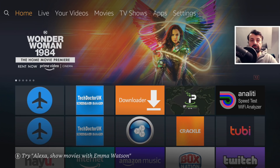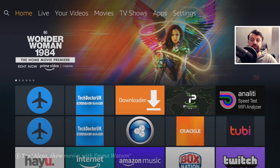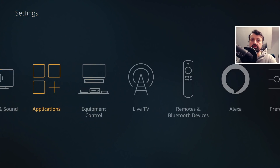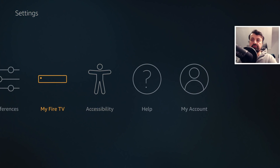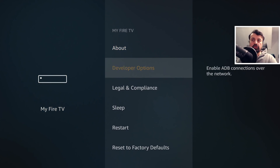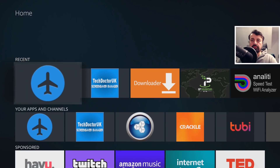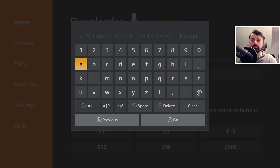I'm doing my demonstration on the Amazon 4K Fire Stick, but I've also tested this process on the Fire Stick Lite and also the second generation Fire TV Cube. The first thing you want to do is go over to your settings, go to My Fire TV, and just make sure inside developer options you have both these options enabled.